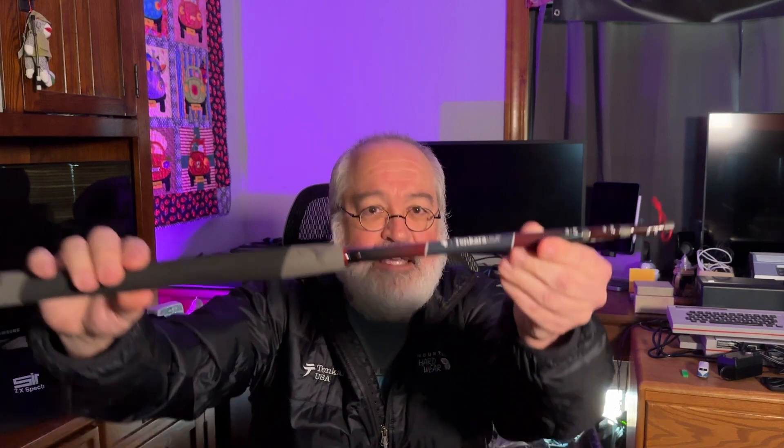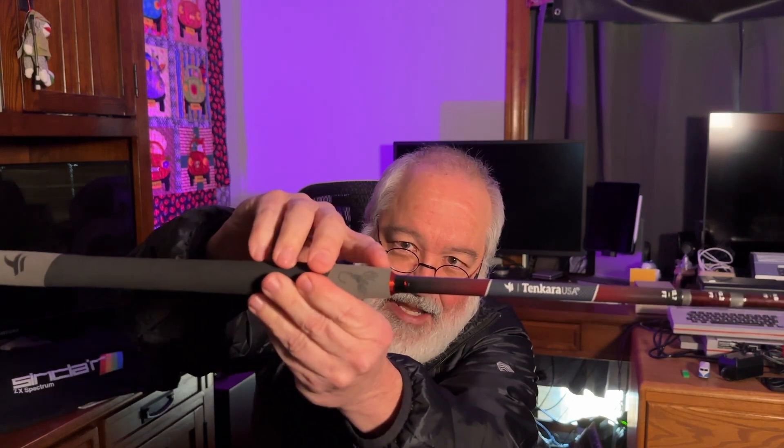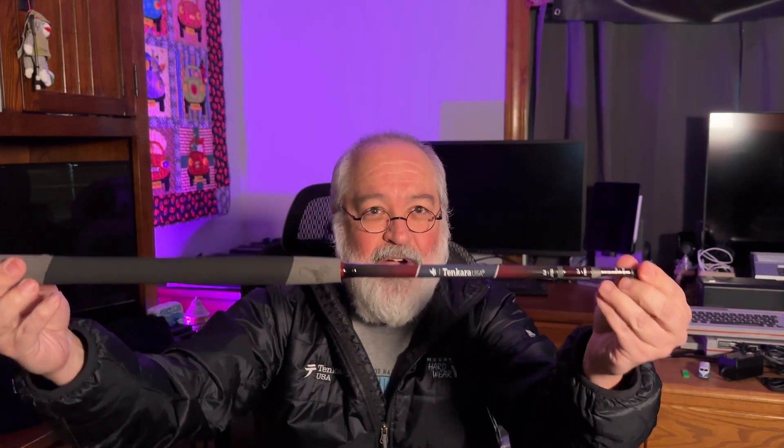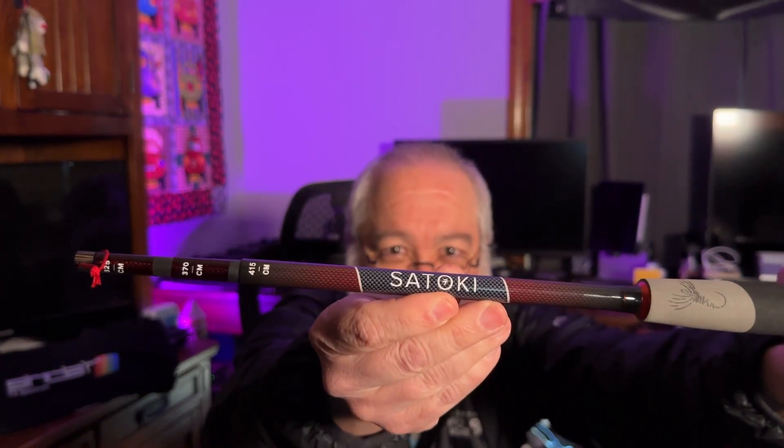On the other side it says Tenkara USA. All the lengths are written on here. This rod is roughly 10 foot 8 inches, 12 foot 2 inches, and 13 foot 7 inches. We also have them in centimeters. I'm in the United States — I still go by inches and I'm happy to go by inches — but we have it in both forms for whatever you like to read. It's got a nice design, even a nice little red accent that pops pretty good in the sunlight. Everything about the carbon fiber weave design. There's even a little Tay symbol if you look close enough, which is really cool.